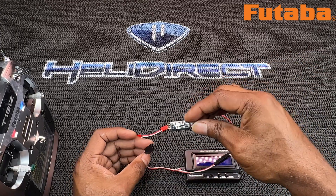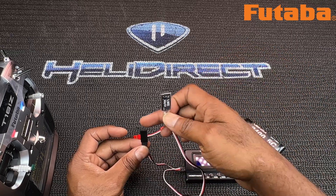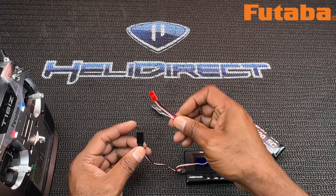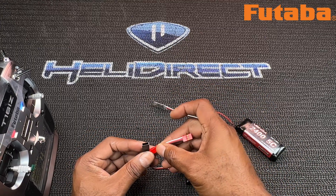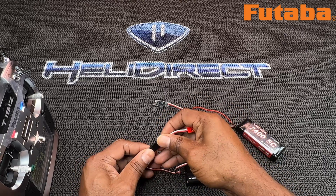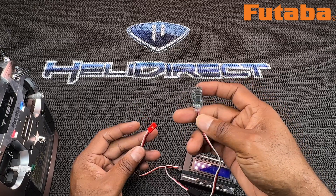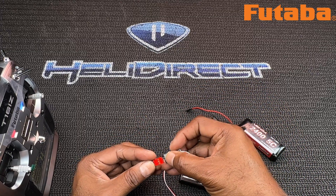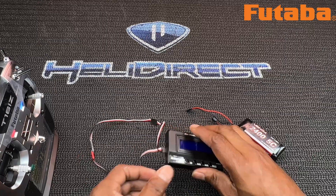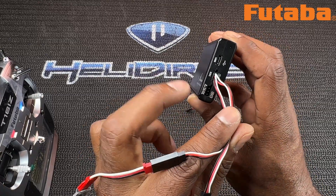Most Y harnesses only have two female ends. So you want to stick this one in on this side, match up negative for negative, plug it in, and then match up negative for negative on the other side. Now you have a nice little loop, and everything is going into the ESC slot — the one in the middle.